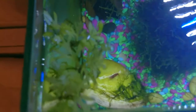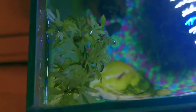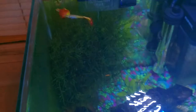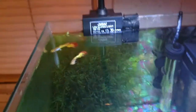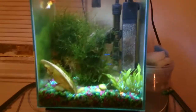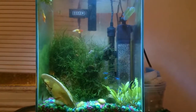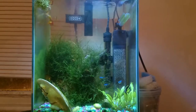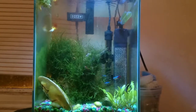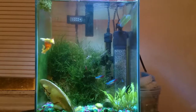Up here I have some wisteria floating, and there's also some duckweed mixed in. I only have two little leaves of duckweed in there — I'm hoping to get it to grow.